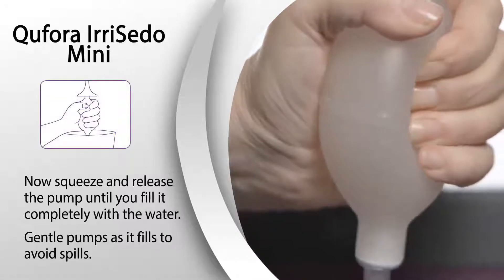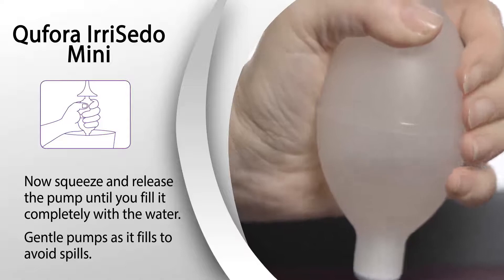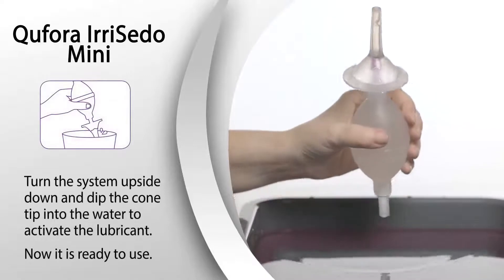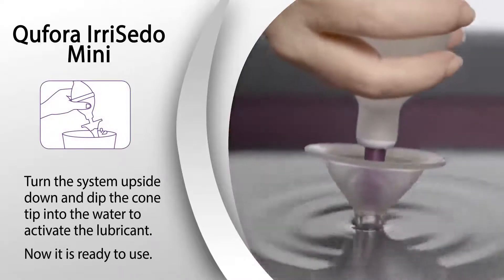Squeeze and release the pump until you fill it completely with water. Use gentle pumps as it fills to avoid any spills. Turn the system upside down and dip the cone tip into the water to activate the lubricant.